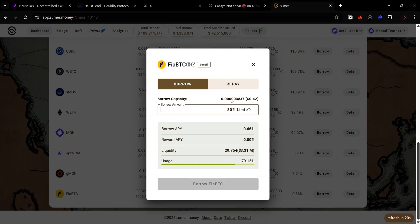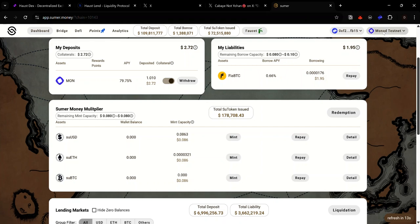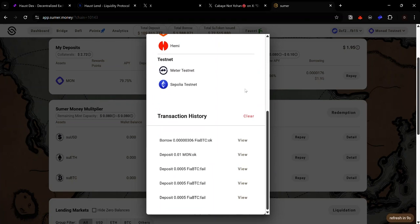Now I've deposited some Mona Testnet collateral, so I can borrow FirBTC by clicking Borrow. Here you can see the borrow capacity — the maximum amount of FirBTC I can borrow based on my available collateral. I click the 80% limit, click Borrow FirBTC, and accept the request in my wallet. For now, Mona Testnet is the only testnet we can use to interact with FirBTC on the Firma Bridge.